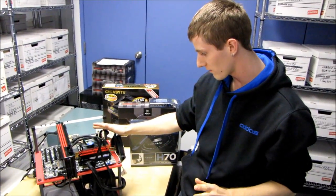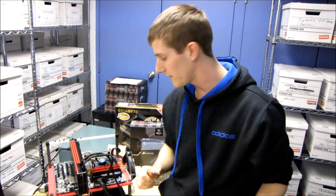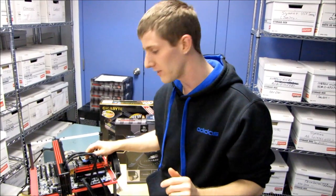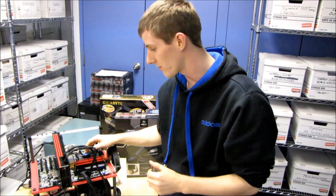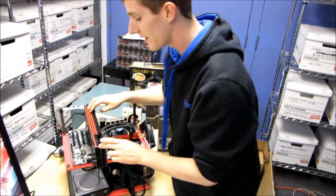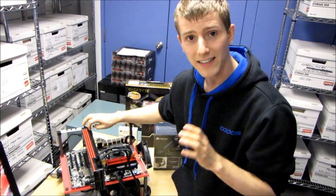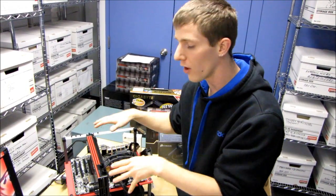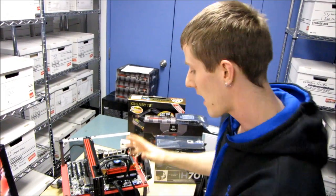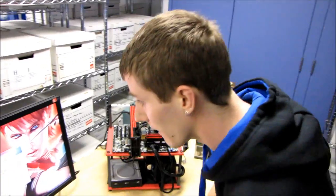That's pretty much everything as far as specs go. We will be pre-overclocking these systems, expecting at least 4.4 to 4.6 gigahertz on the CPUs. We're also going to be flipping the BIOS switch on the 6990 and validating that every one of these systems ships at 880 megahertz — the full unlocked speed after you flip the switch on the 6990 — so you get the best possible performance out of it.